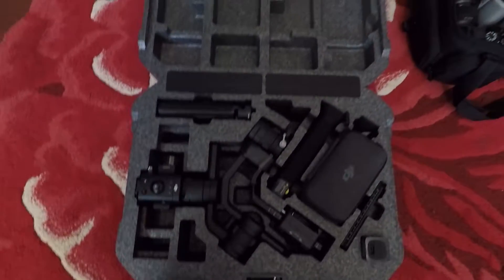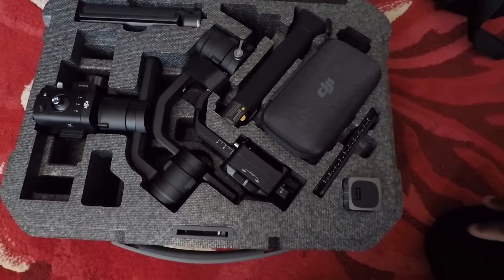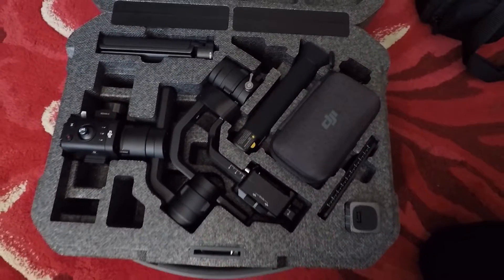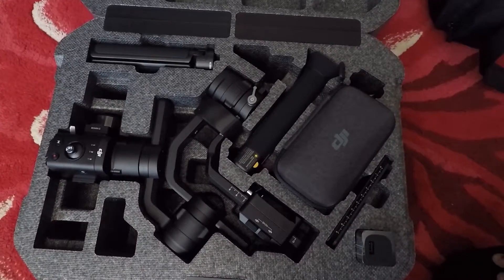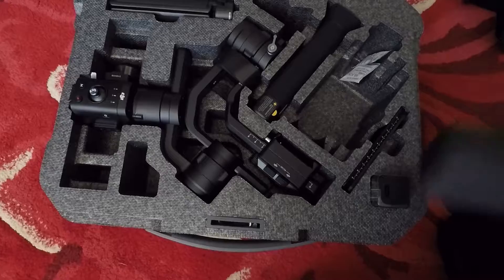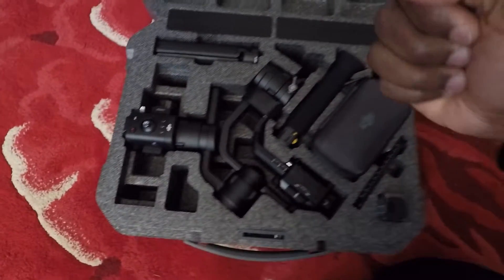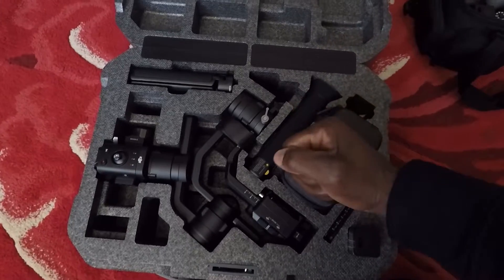First of all, we got the DJI Ronin S. Yes, sir. It is not the essentials — it is everything, okay? Everything. I'm not worried about the essentials. We want it all. This is America. Why should we get anything less, okay?